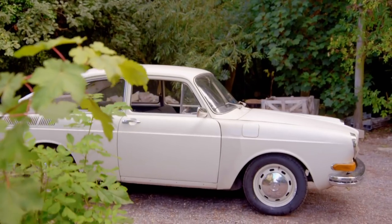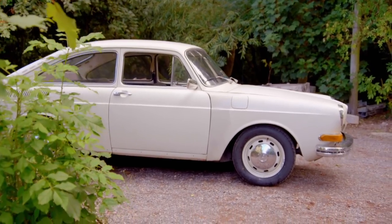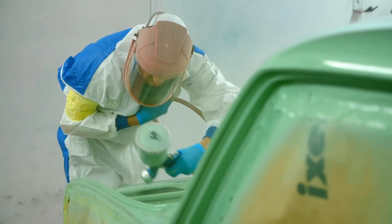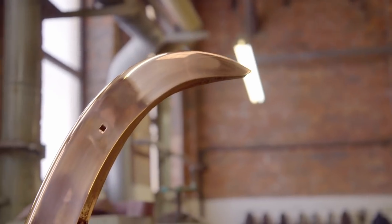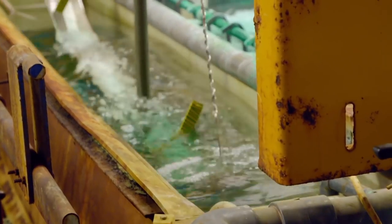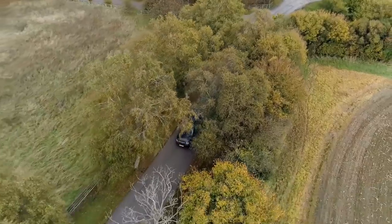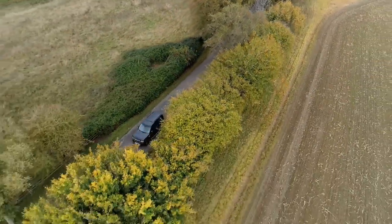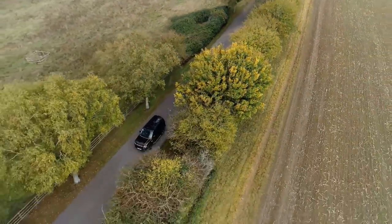The boys' VW Fastback is undergoing its own transformation. At the body shop, the car is ready for its new colour. Having been cut down to size, Drew's bespoke bumper has been fully re-chromed. But Drew's not finished yet — he's ordered a reproduction set of Sprint Star alloy wheels for the car and has a special plan for the tyres.